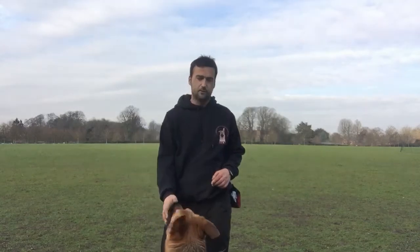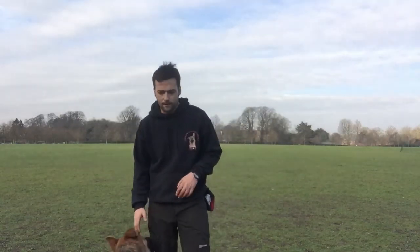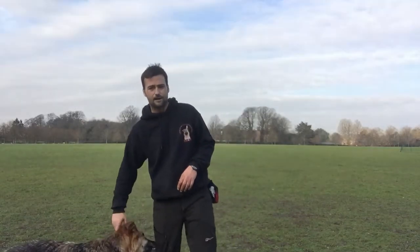Today me and Frankie are going to be doing a little video for you on the basics of loose lead. The main thing is being successful in your training, and the best way to be successful is to make sure you're set up correctly first of all.